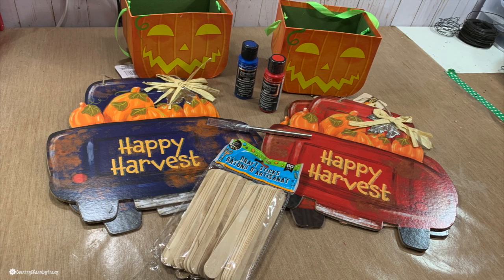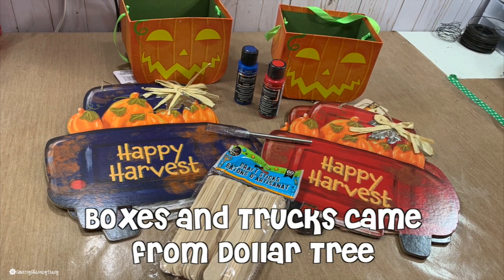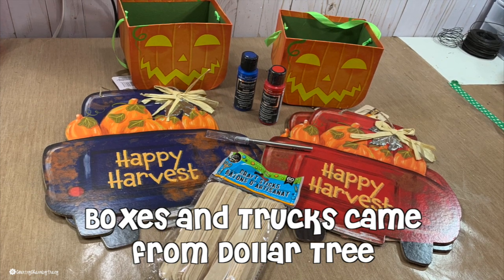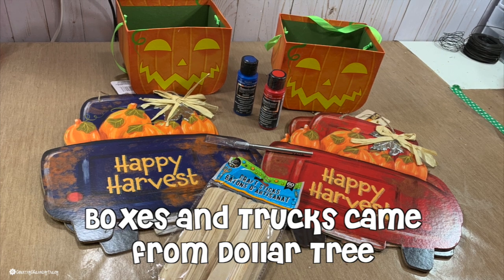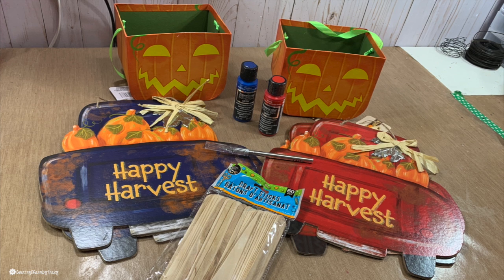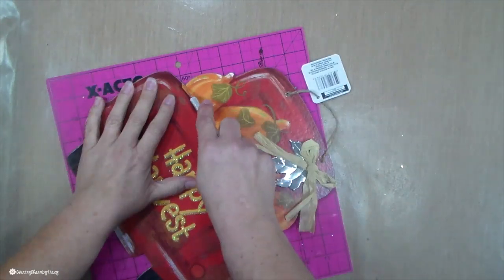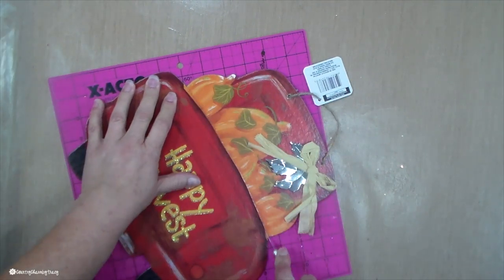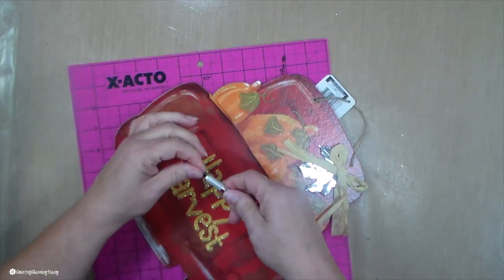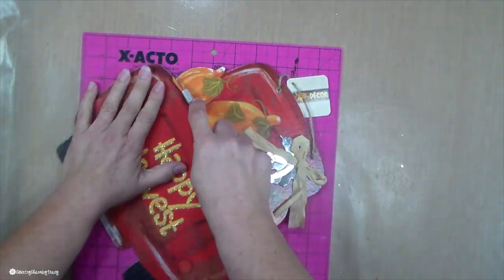I have two blue trucks and two red trucks. I have two of the jack-o'-lantern boxes — these are the large boxes, the largest available. I have some blue and red paint. I also have some craft sticks. I was thinking about doing a little fence on the truck but decided against that. And then my X-Acto knife. I struggled a bit with it — a box cutter would probably be more efficient, but I didn't have one available at the moment.